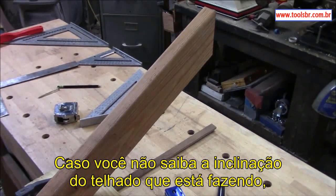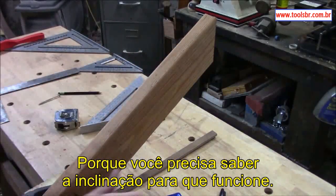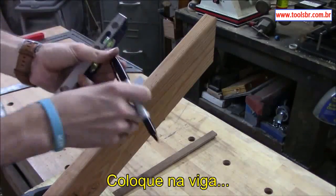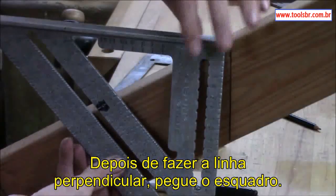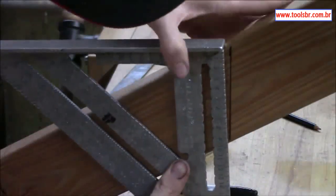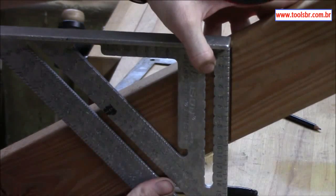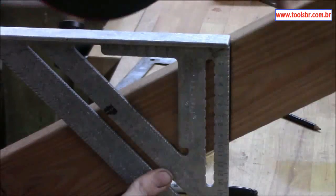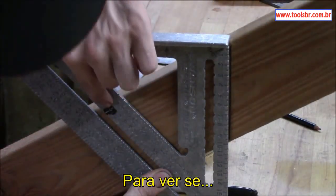This is just an idea to show the cut basics — what you need to look for. Here's our wall plate, and you can see where the fascia and soffit cuts need to be, plus the plumb cut. Now if you don't know the pitch of the roof you're working with, here's a cool trick: take a torpedo level, come up on the rafter, and draw a plumb line. After you draw your plumb line, take your square and put it up on the rafter just like you did to lay it out.